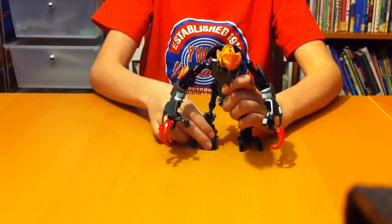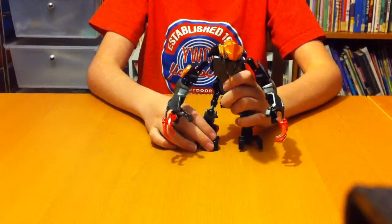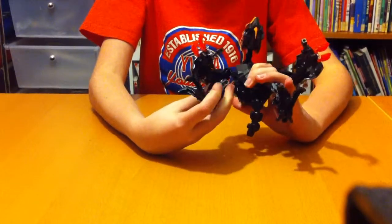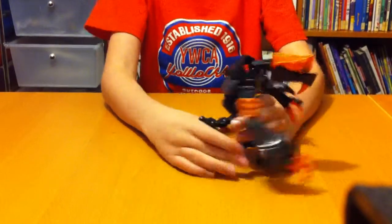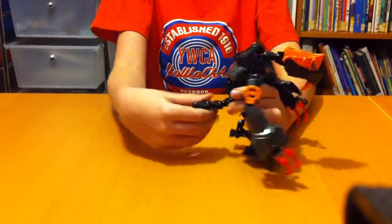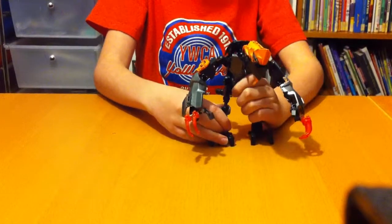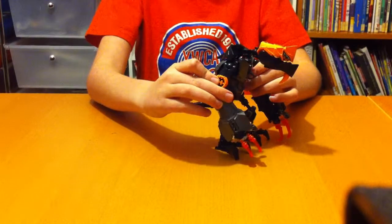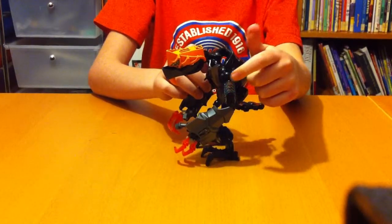He uses the wide main body. He has evil Matoran feet and very small legs. His tail is made up of mini pieces — four of them — and he has a Hero Core. This piece is also from Splitter Beast; I really like those pieces.